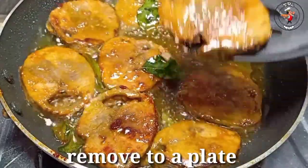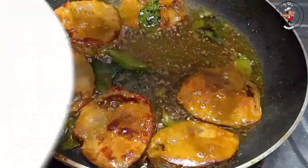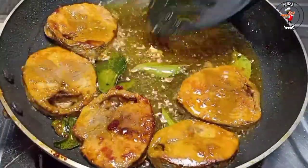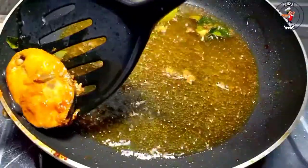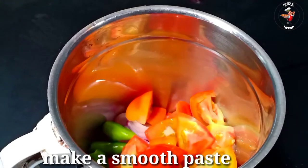Now we are ready. We are ready for the next few months. We will be able to cut it all the way. We will start the cooking for 2 hours and 3 minutes. We will have a pair of stock.